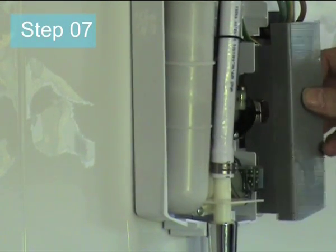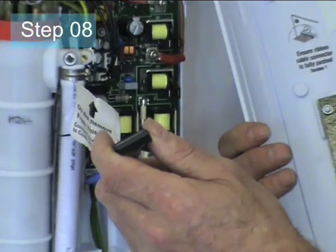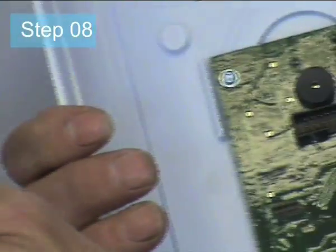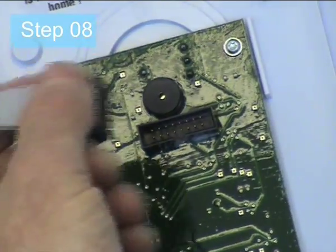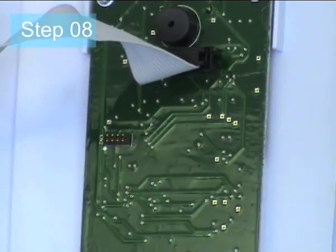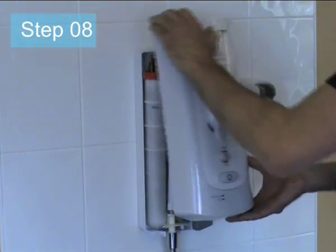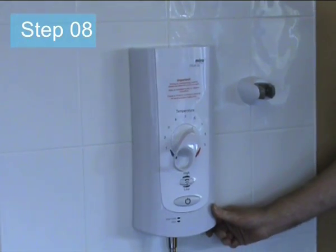Step 7: Connect the electricity power supply to the unit but leave power isolated and off. Fit the service tunnel, taking care to align it in the slots provided. Step 8: Connect the cover to the unit using the ribbon cable attached. Do not force together — allow pins to align correctly. Replace the cover by hooking the top over the case and pushing the bottom in to fit. Support the cover in position and fit the cover screw. Do not over-tighten. The unit is now ready to be commissioned.